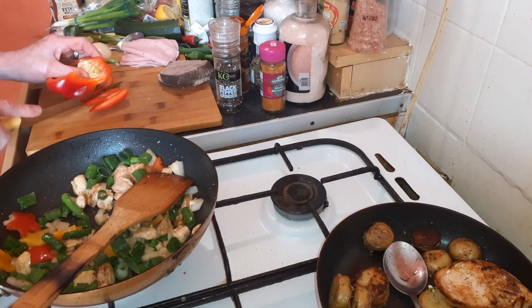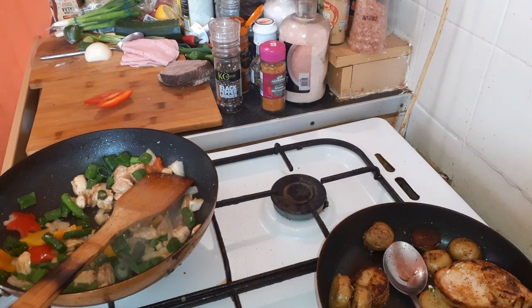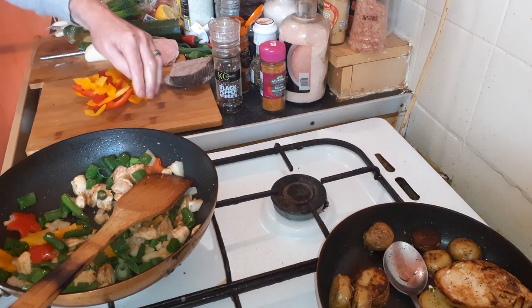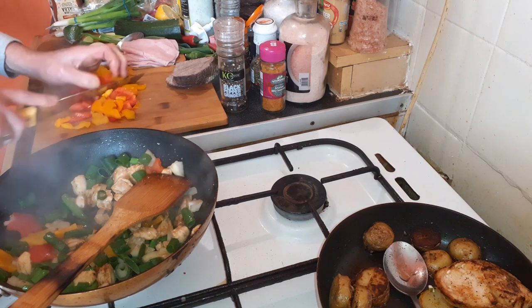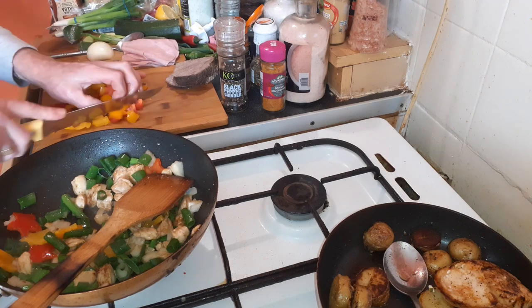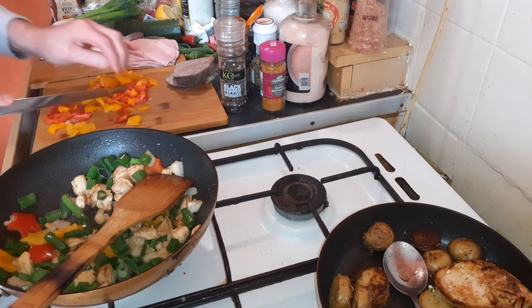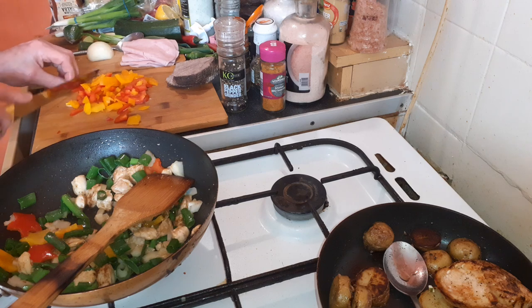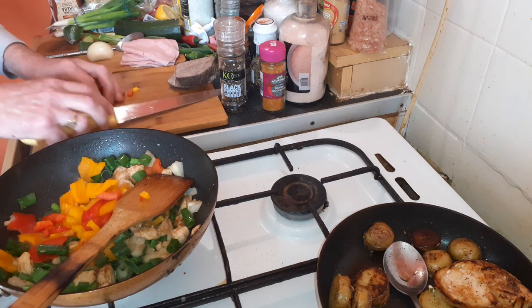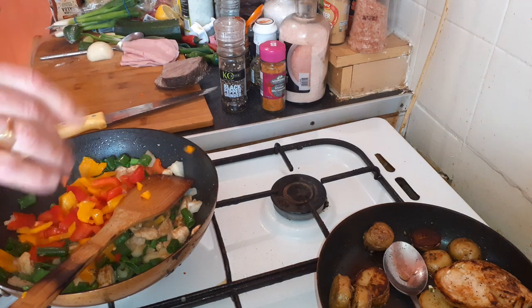A little bit more pepper. Chop it up, chop it up. Throw that in.